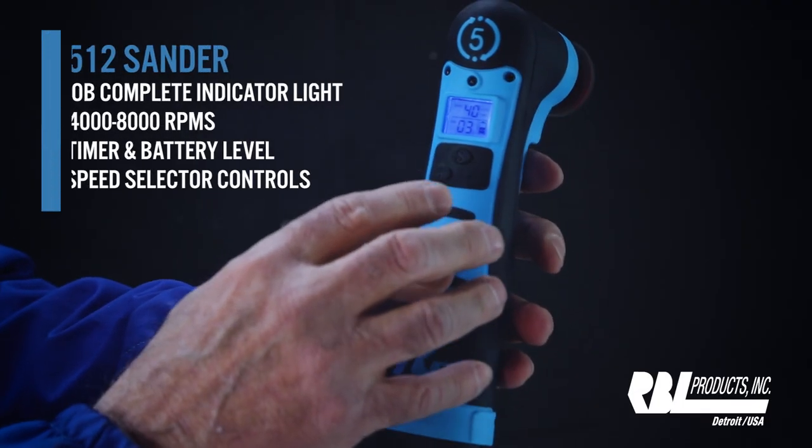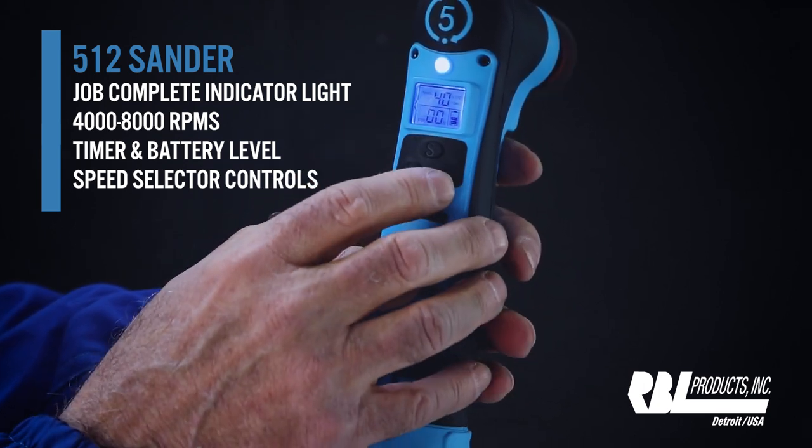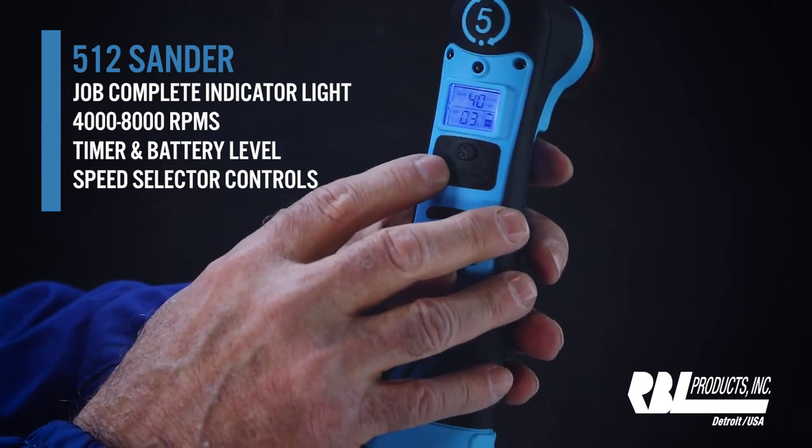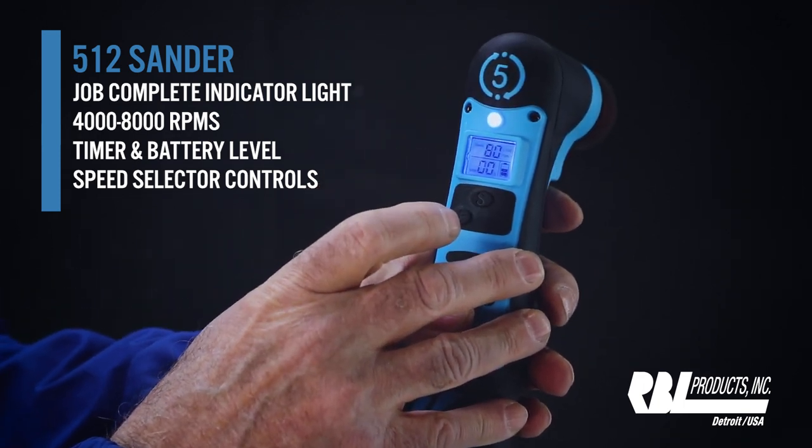Let's take a look at the tool. Right now, as you can see, we're at 4,000 RPMs. Let's move that up by hitting the plus button — all the way to 8,000.